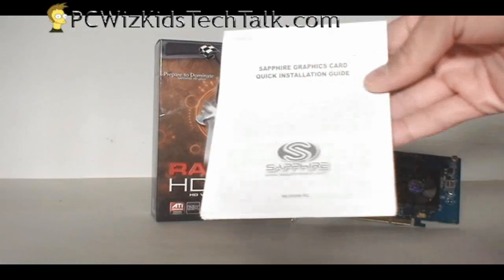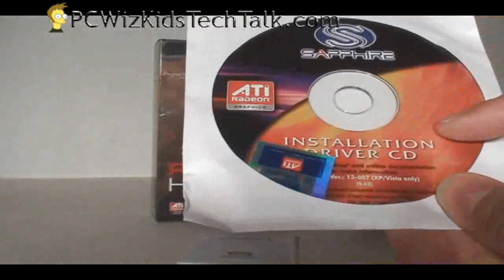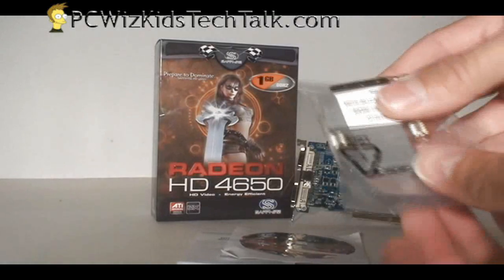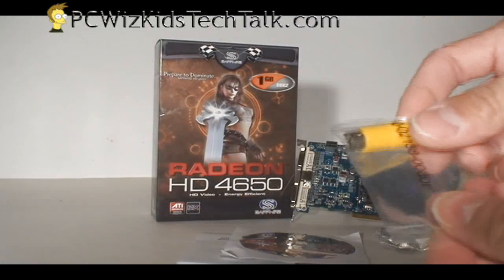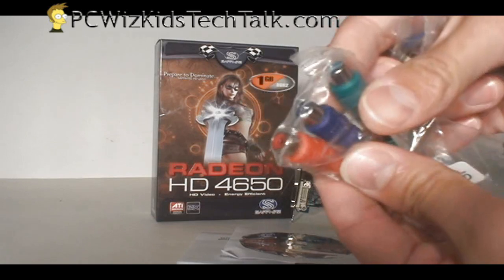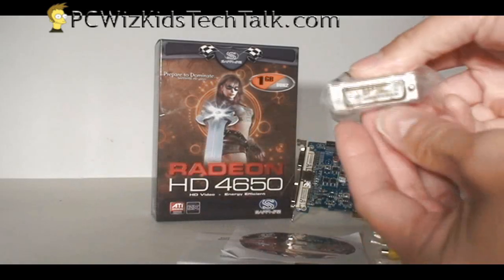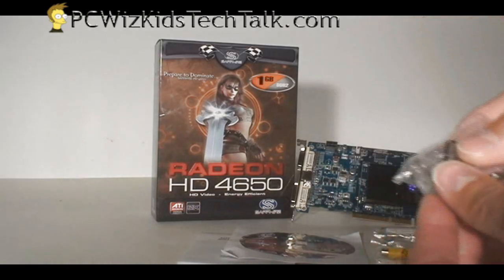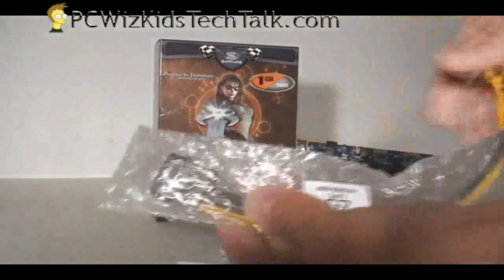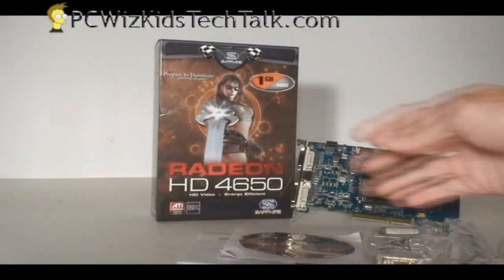What comes in the box? It comes with the manual, the required driver CD, and you can always download the latest drivers from the AMD website. There's an HDMI out dongle for video so you can have HD video on your large screen, an S-Video out, a component out with three cables, and a DVI to VGA adapter. They even threw in an extension cable to convert from Molex to a 6-pin connector in case your power supply doesn't have a 6-pin — very nice of them to include that.